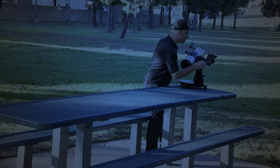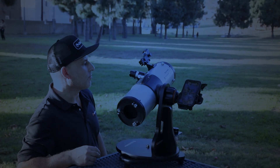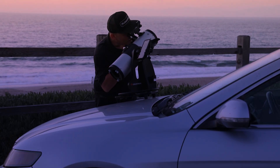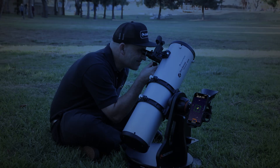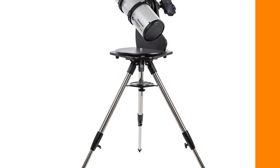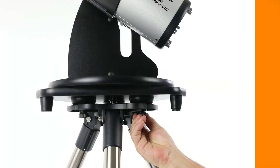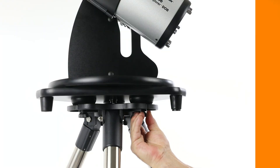To observe, simply place your StarSense Explorer tabletop dob on a picnic table, the hood of a car, or even directly on the ground if you are sitting. Alternatively, all three models work with our optional adjustable height tripod, which mounts directly into the tripod adapters at the bottom of the base with no extra tools required.